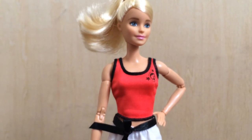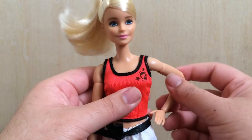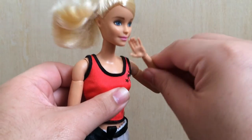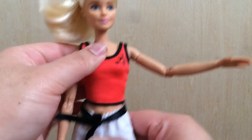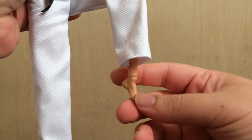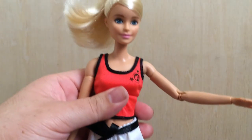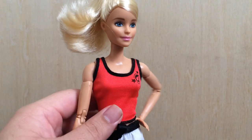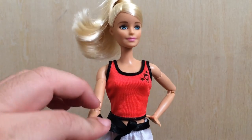Articulation-wise, she's like every other Made to Move Barbie doll. She has articulation at the neck, shoulder, bicep, elbow, wrist — double jointed so it can go pretty far in. She has a joint at the torso, hip, thigh, knee — also double jointed — and ankle. She can really pose. Being a martial artist, she's ready to teach you how to defend yourself and she's a total power chick because of that.